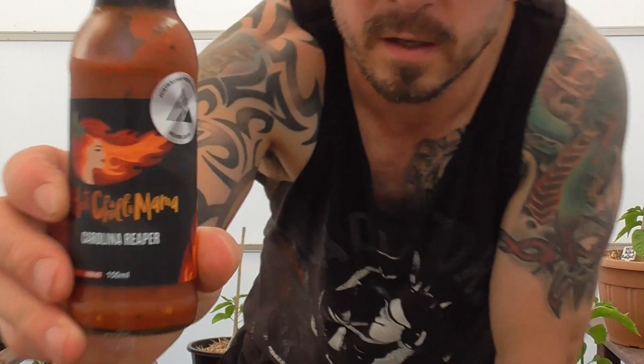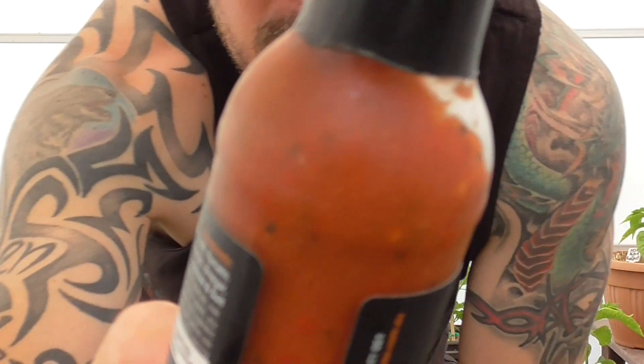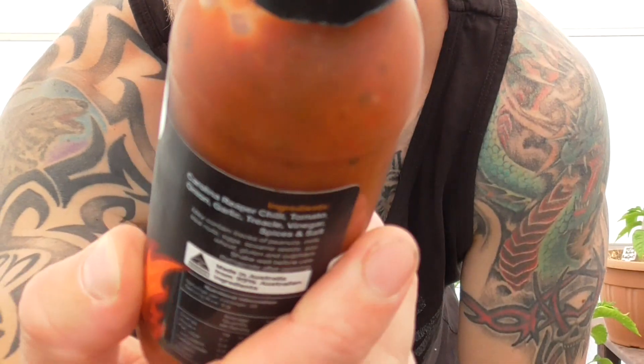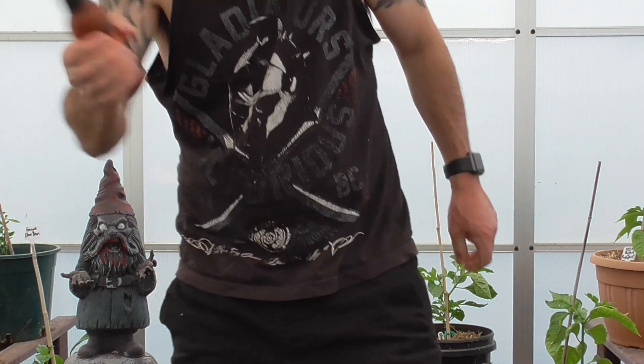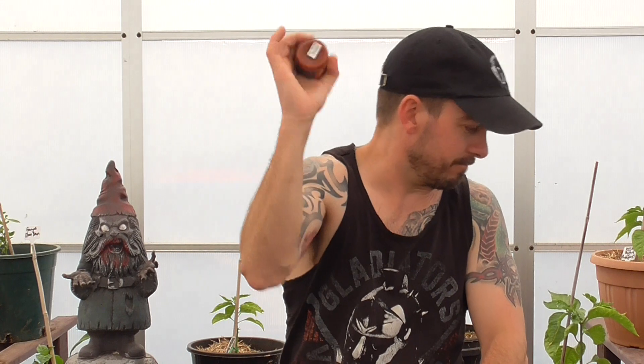So we've got another one from Hot Chili Mama. This one is the Carolina Ripper. I don't know if you can see in there but check that out — there's some stuff going on in there. I don't know if it's peppers, some black chunks, I can see seeds, I can see red, I can see orange, I can see all sorts of colours going in there. Apparently this one won the Silver Award at the 2019 Australian Food Awards. That must be half decent, I'll say.